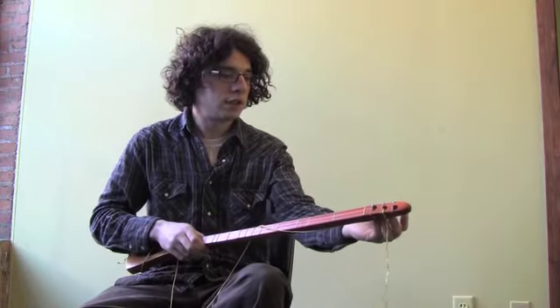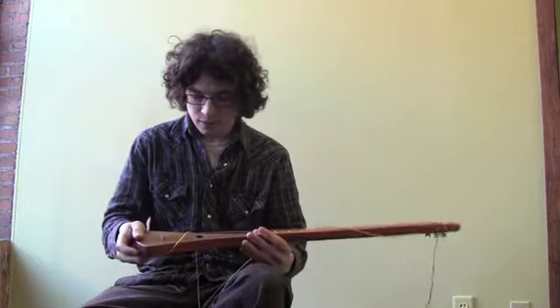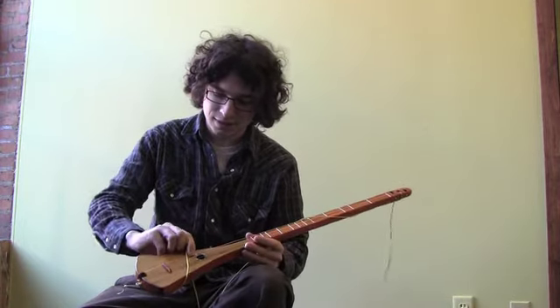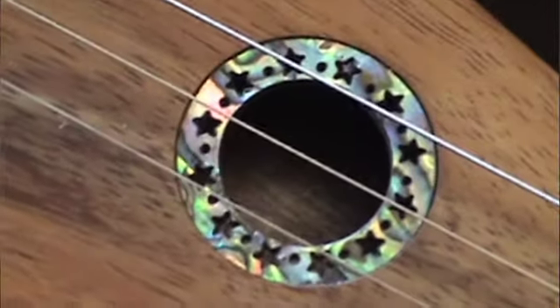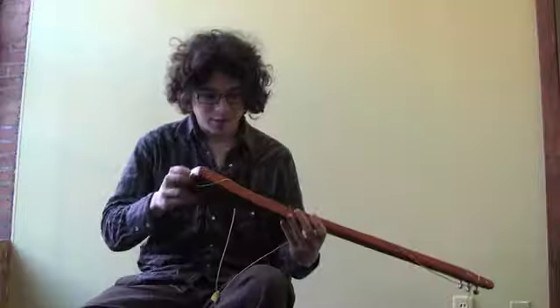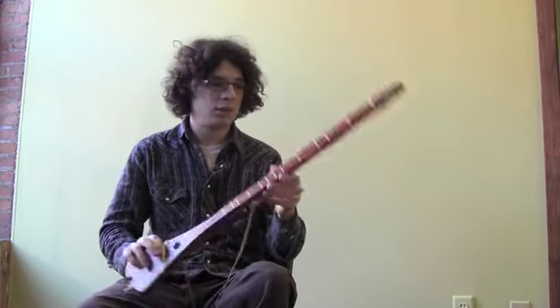It has these tuners on the top — just three straightforward tuners. What I really like and think is neat is the sound hole rosette, which looks like carved abalone. It has little stars in it and stuff — I think it's pretty cool. Every strumstick comes signed by Bob McNally himself, the inventor of this.